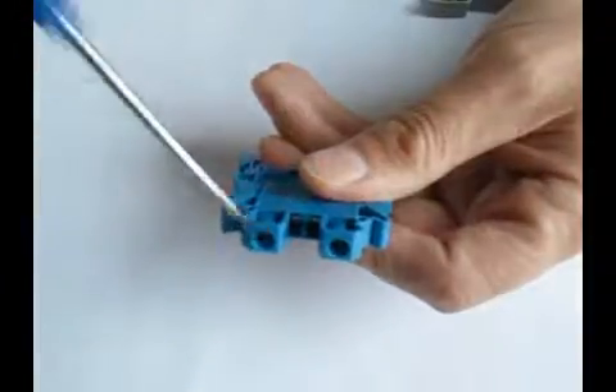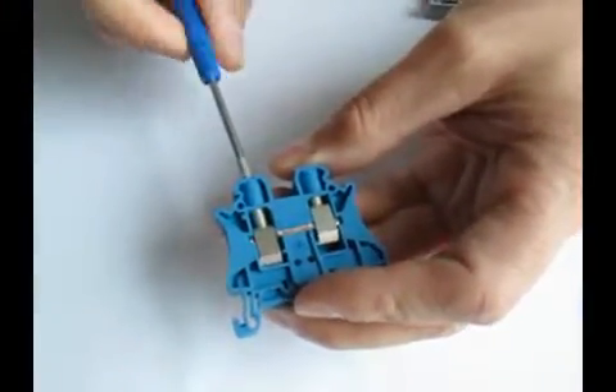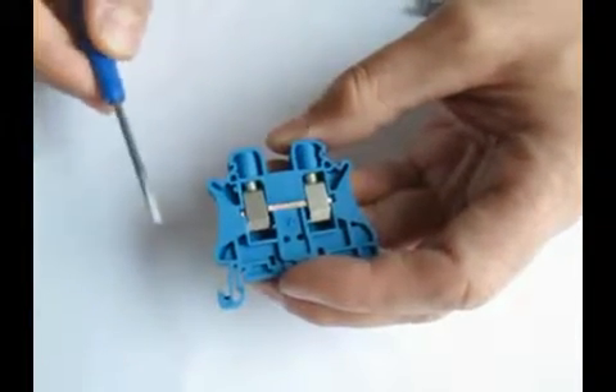With a simple screwdriver inserted into the clamping mechanism, you can apply very strong forces to keep the wires from backing out.